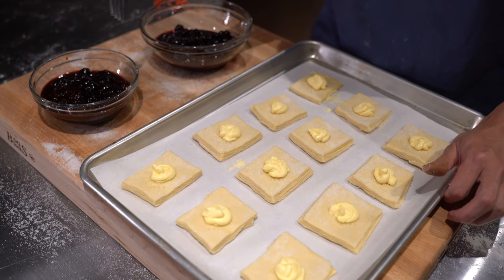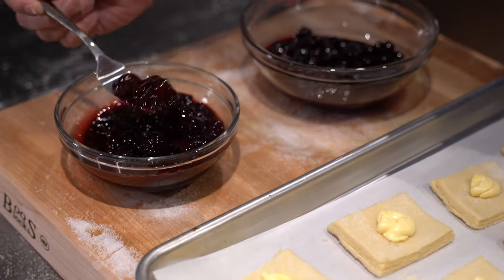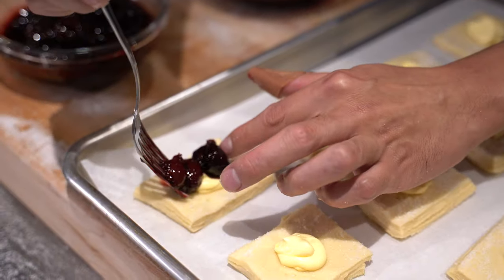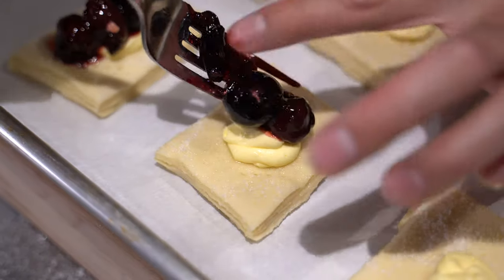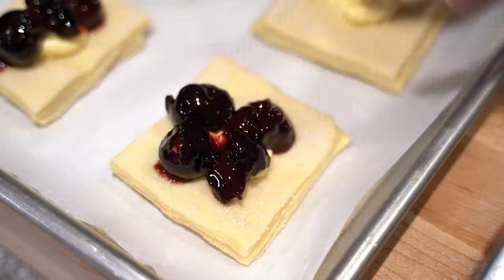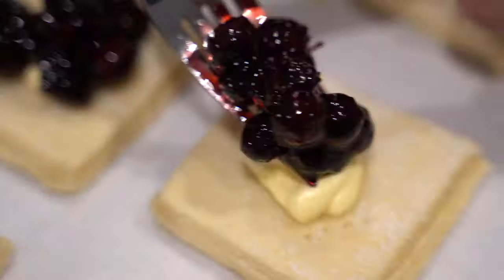Make sure you don't get the juices on the danishes — either strain it or use a fork so the juice doesn't come on. Put about three or four pieces of fruit on each one, then add the blueberries on theirs.